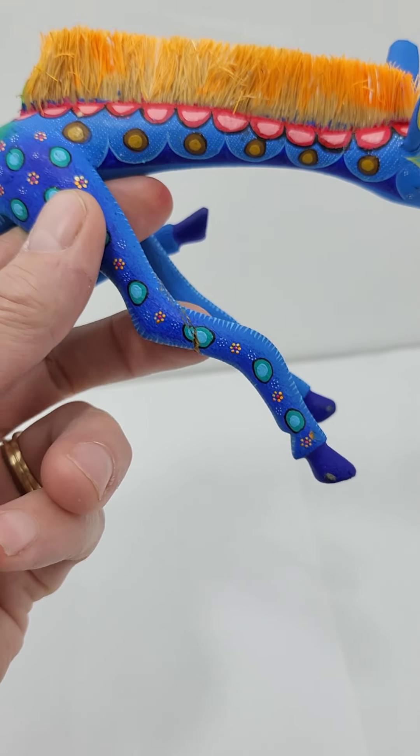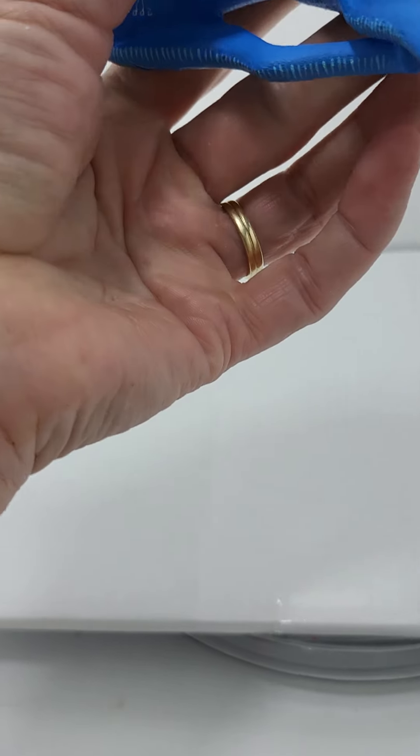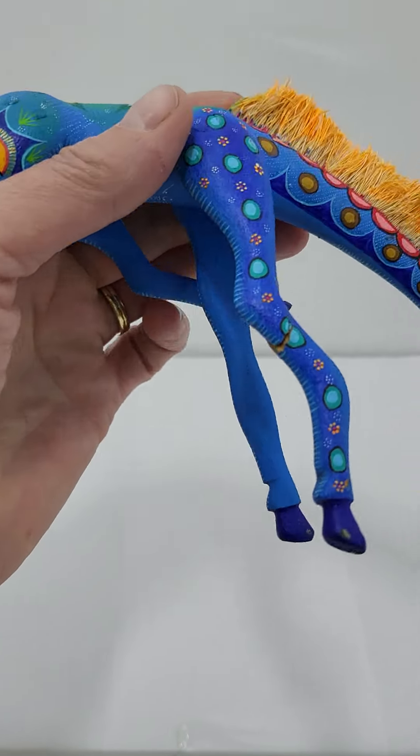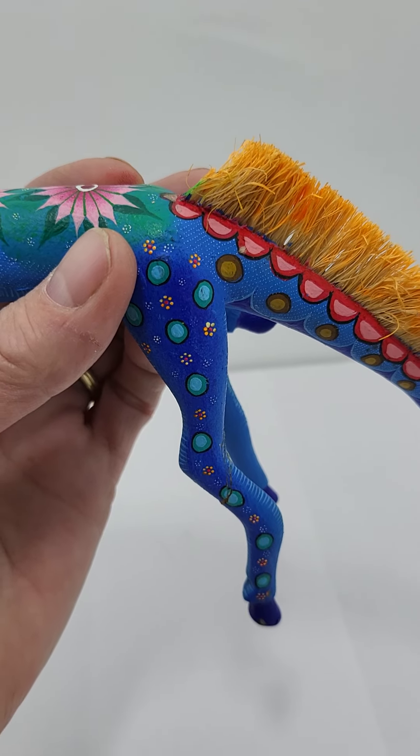We are talking about both legs on the right side, and look at the left side legs — those look fine. Oh my gosh, what detail! All right, thanks so much for watching.